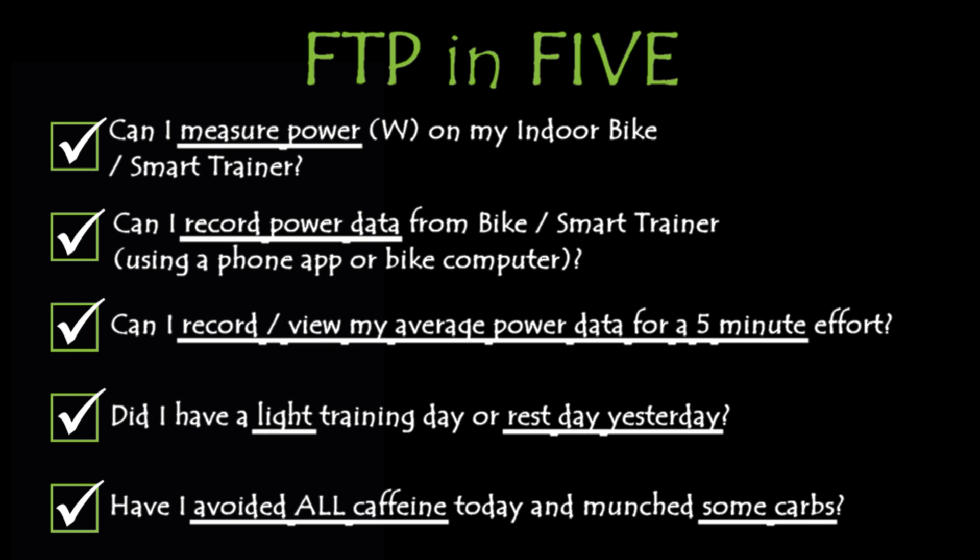Did you have a light day or an easy day training yesterday? You need to give your body the best shot possible. And before you've done this ride this morning, or afternoon, make sure no caffeine and that you've loaded up on some carbs. If all that's right, then we're ready to go.